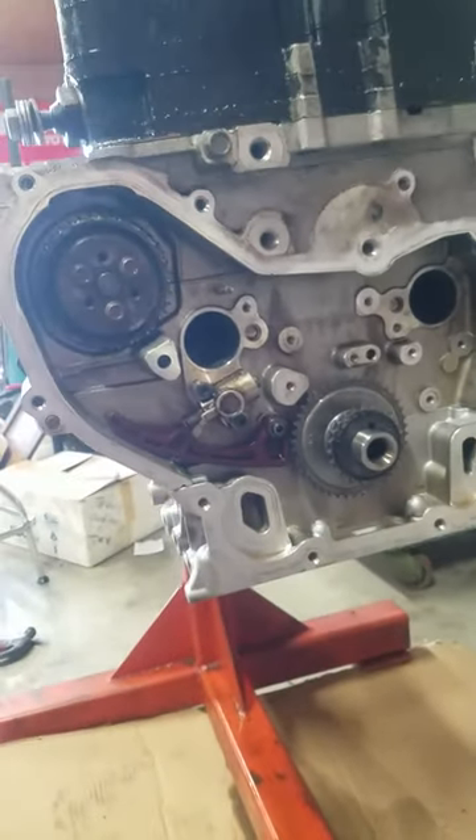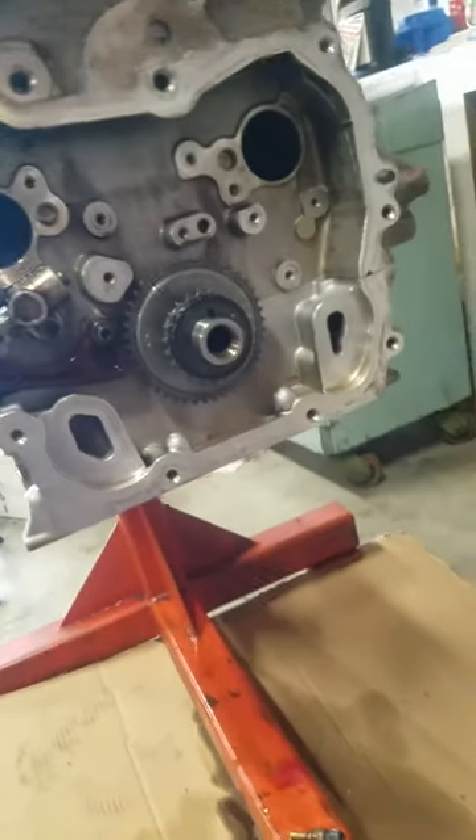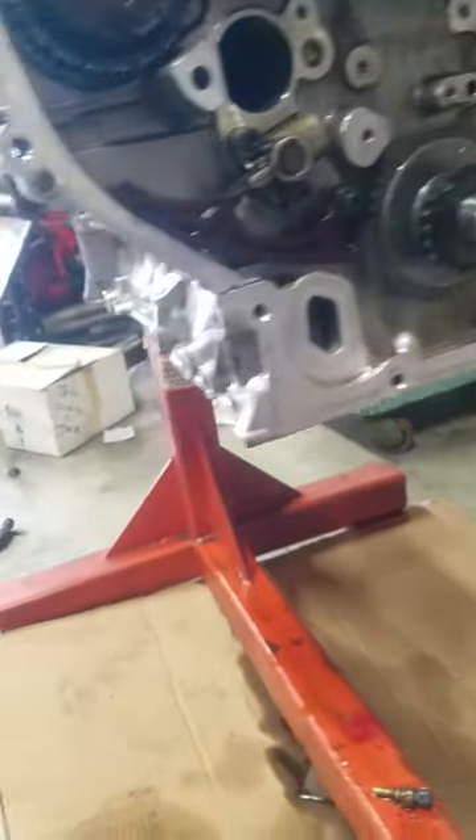Here with part three of four. This will be the hole and the guide modification.